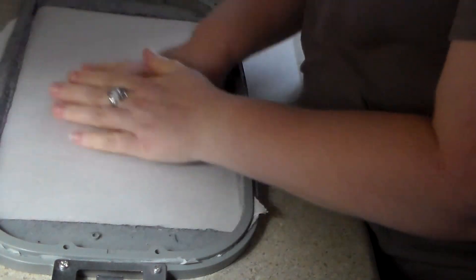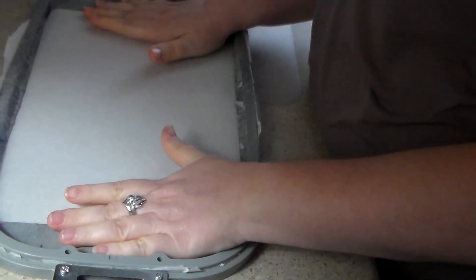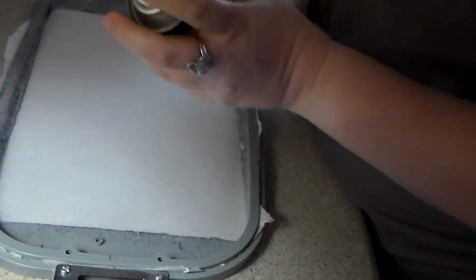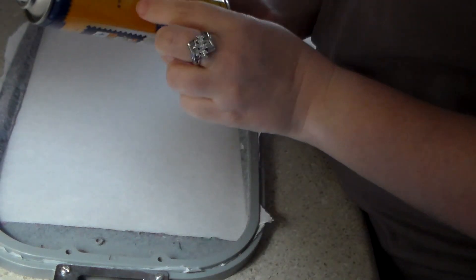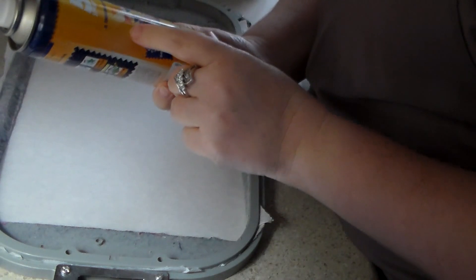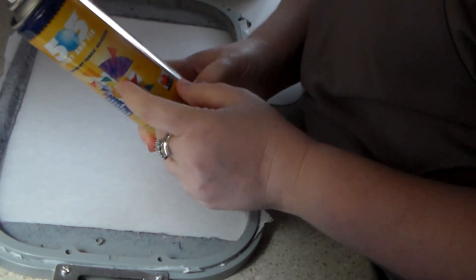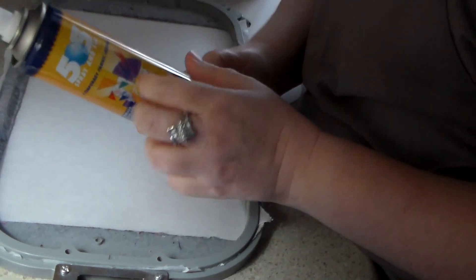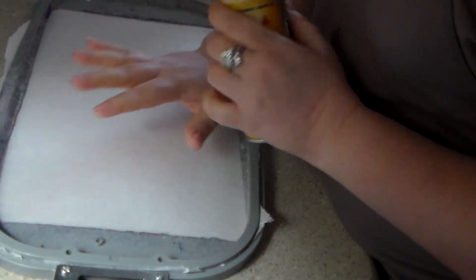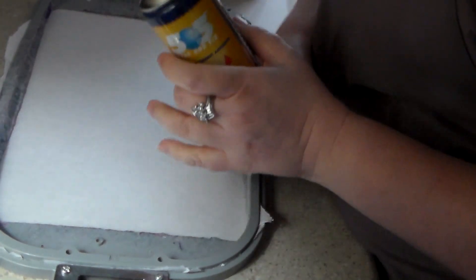The hoop and backing should be really straight, taut, and not loose. Then I'm going to spray it with 505 — a temporary fabric adhesive. It washes away in the washing machine, but it'll keep the blanket on the hoop without slipping or falling off.